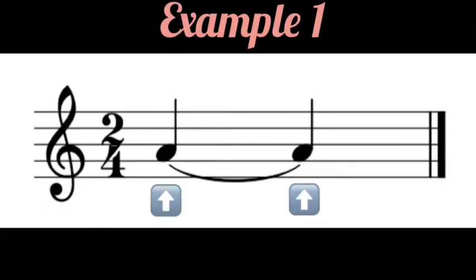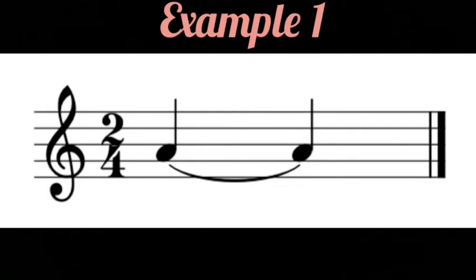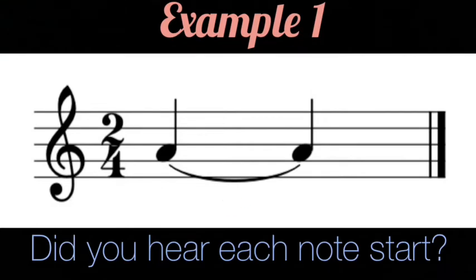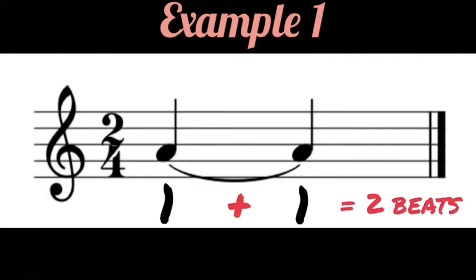Notice how both notes are an A and they are both crotchets. This means that instead of playing two one-beat long A's, we will add these notes together and begin the note only once, but we will hold it for the length of the two notes combined, like this.